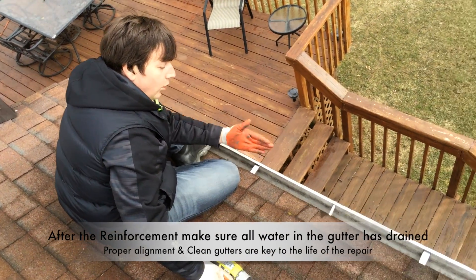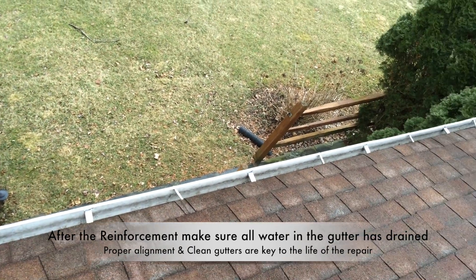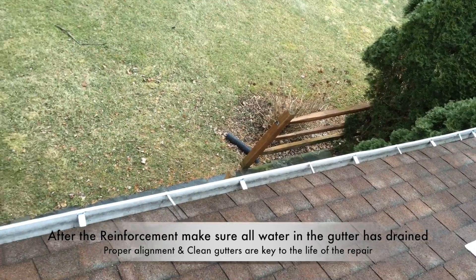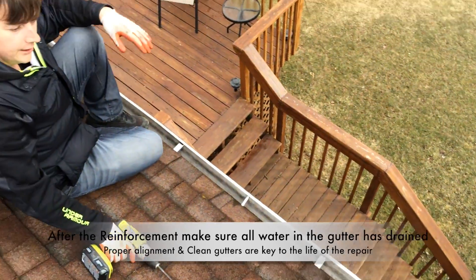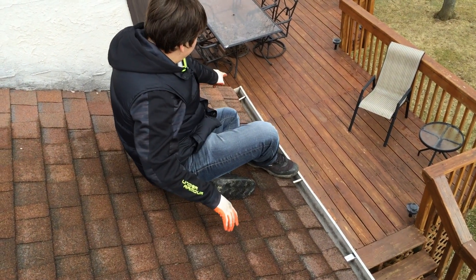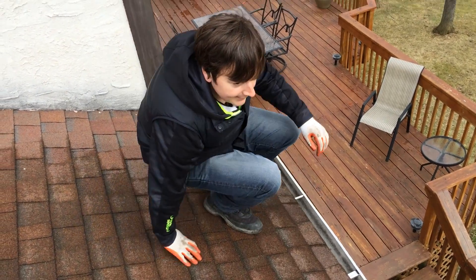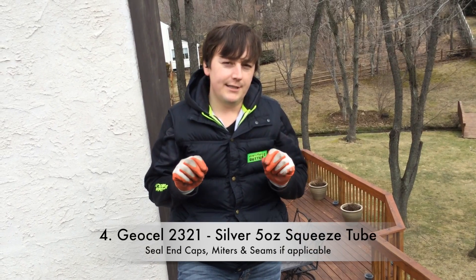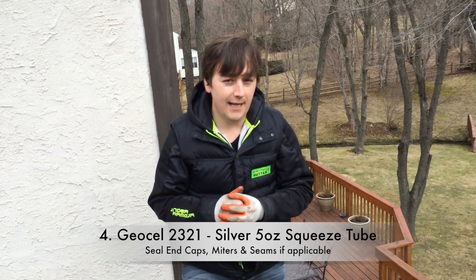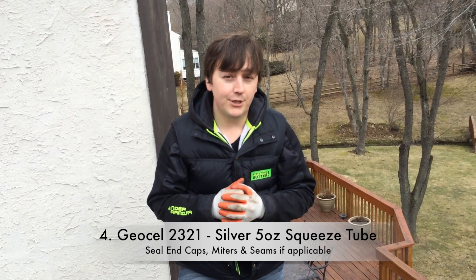It's aligned at the same time, it's not holding any water, and all the debris has been taken out of the gutter. What we'll do is finish this gutter off — once we're done here, we'll hit these end caps. If the end caps are leaking, you'll hit this end cap and that end cap. There are no seams in the gutter — it's seamless. We'll hit the end caps and it'll be good to go. The sealer we'll use is the GSL 2321 — we'll use the silver GSL. You can get that on Amazon: it's a little five-ounce squeeze tube you can pick up. That's what we recommend.